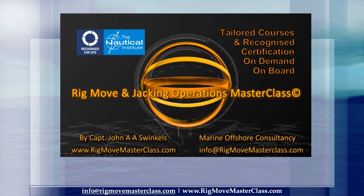Rig Move and Jacking Operations Masterclass. Tailored courses, on demand, on board, anywhere in the world. Recognized certification by the Nautical Institute, London, UK.